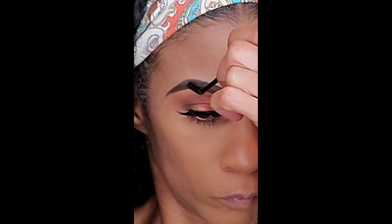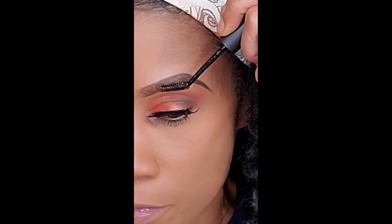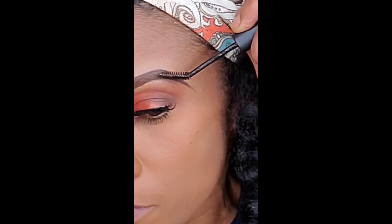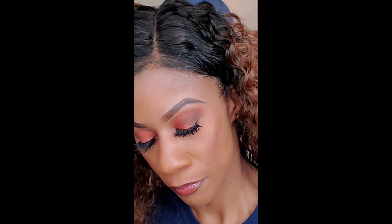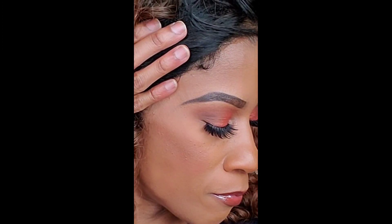Now I'm going in with MAC's Brow Set in clear, and this is just to set the brow. Everyone knows when you wear makeup you're not supposed to touch your brows, but you just want that brow set on there to shape the hair of your brow.